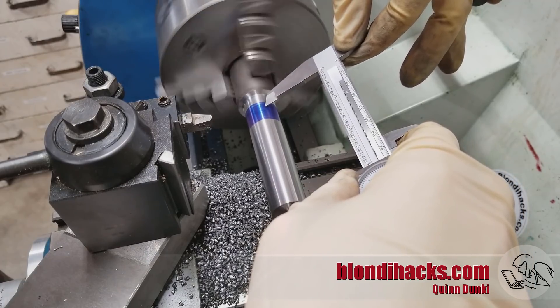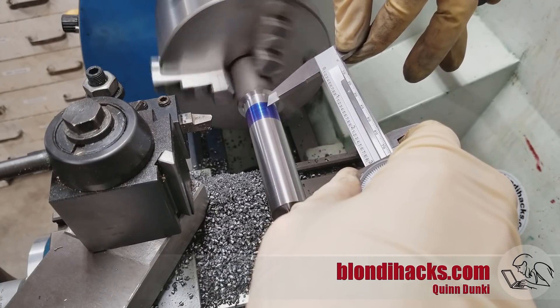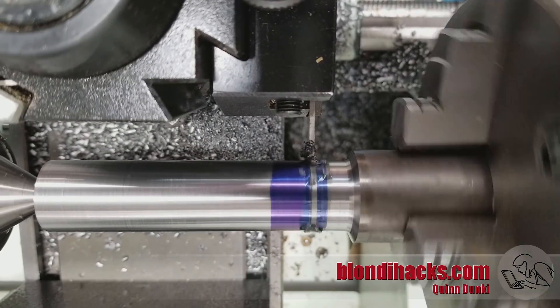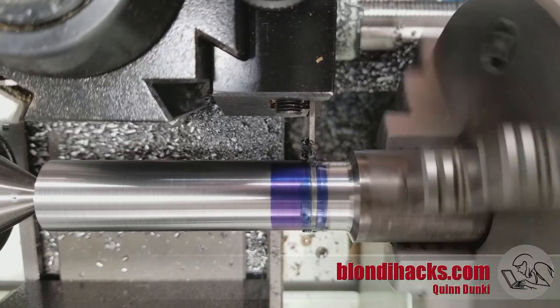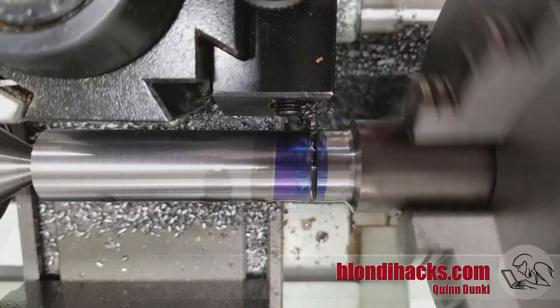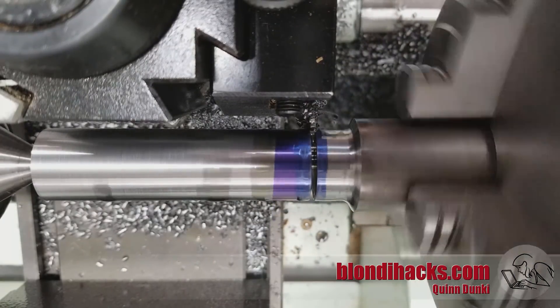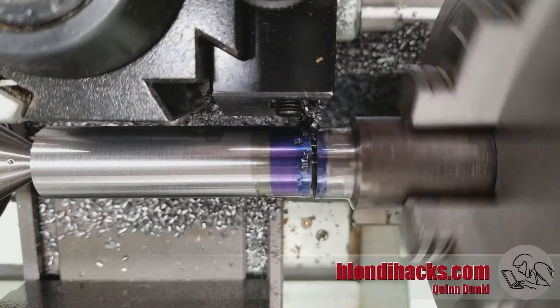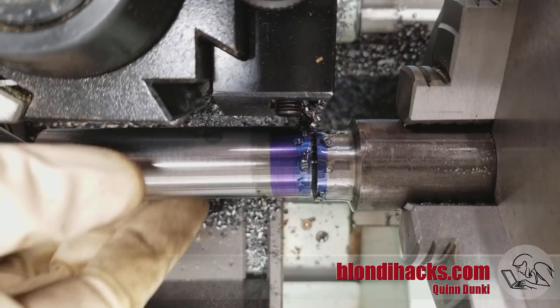Now I'm going to mark off some dimensions here — this is the final length of the part — and we're just going to part that off. The nice thing about parting with tail support is that the part doesn't fall when it's done; it just kind of stops, which is really handy.